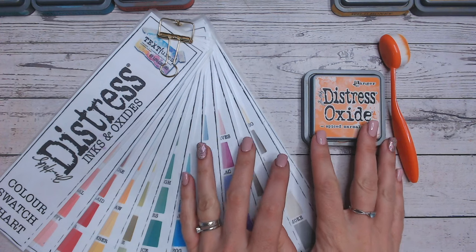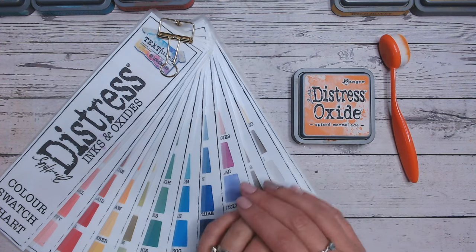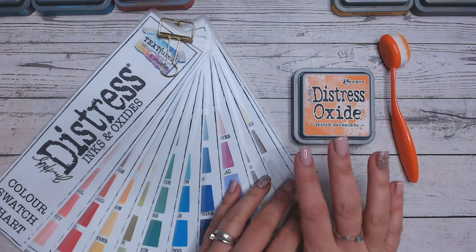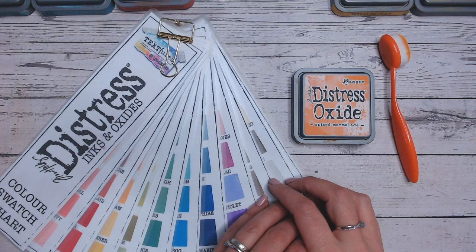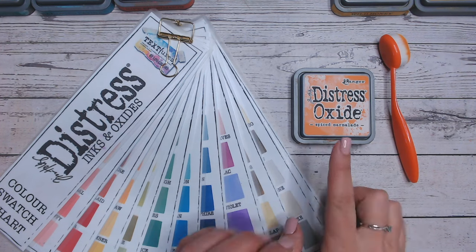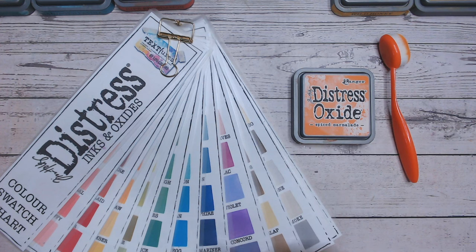We are so far through the range now, I fully intend on getting every colour uploaded eventually. We're working through it alphabetically. If you've not seen any of the previous videos already, you can check out the playlist and find them all there up to the S's. We won't be long before we'll be through all of them and then I'm going to be doing another series of Distress Ink and Oxides as well that I'm hoping you'll join me for too.